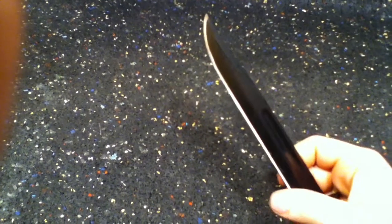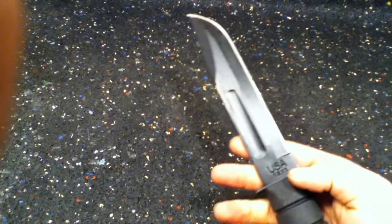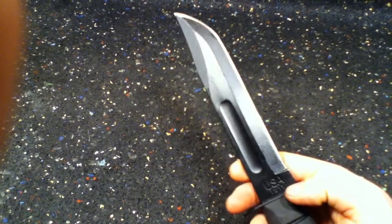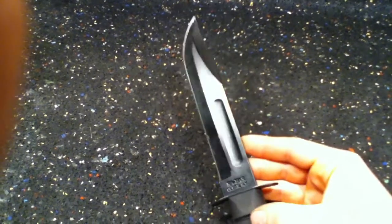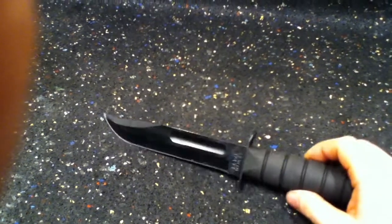It still holds its edge. I strop it a little bit and I think I've hit it with a stone once or twice, but it just doesn't fail — ever. You don't need a bone saw, you don't need a bunch of fancy tools. Just get yourself a K-Bar and don't worry about it.